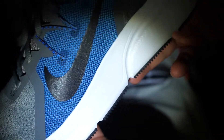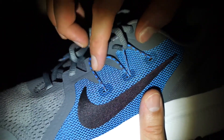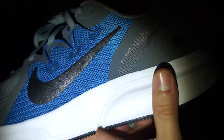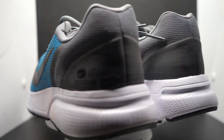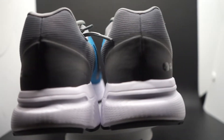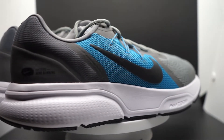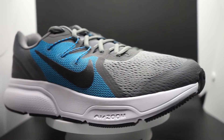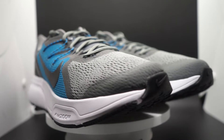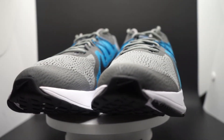The upper is amazing. It has a secured lockdown. I didn't feel any slipping or moving around in my runs, and I absolutely enjoyed it. It was breathable, it didn't get overly hot, there were no hot spots. And with those flywire cables for the midfoot lockdown, it's very nice, very secured. And especially that gusseted tongue — it just doesn't move. It stays in place. It's a really good upper.